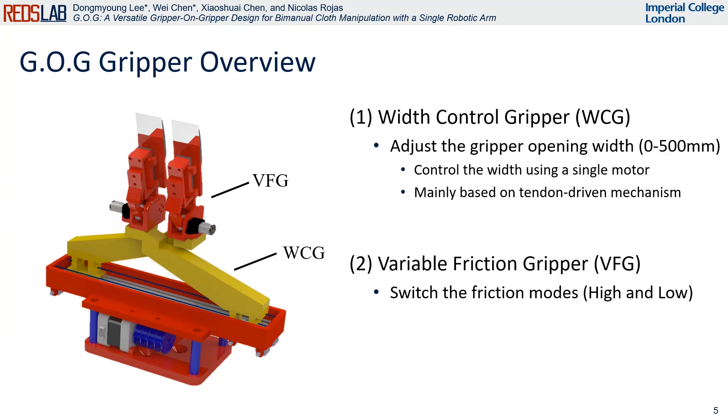The GOG gripper mainly consists of two parts: a width control gripper and a variable friction gripper. The width control gripper can adjust the gripper opening width, and the variable friction gripper can switch the friction between high and low passively. High friction mode is for doing a firm grasp, and low friction mode is for doing a sliding grasp supporting the flattening task.